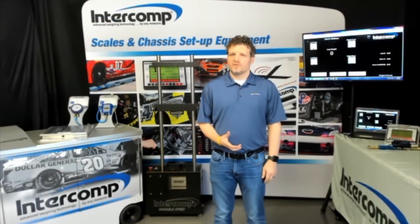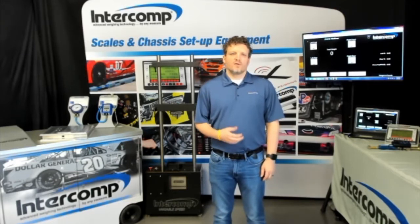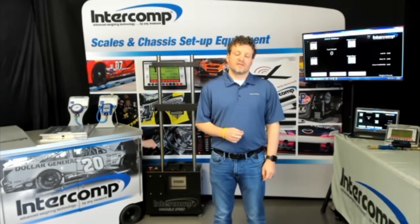Hi, my name is Chris and I'm with Intercom. Today I want to discuss a couple of the exciting products that we are making for the racing industry. We'll lead off by talking about our RFX wireless loadsticks, which are the first wireless loadsticks in the racing industry. We'll wrap up by talking about the addition of Bluetooth connectivity to our field proven RFX wireless scale systems.